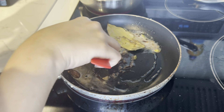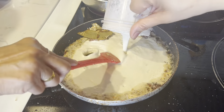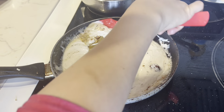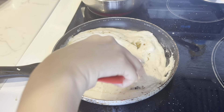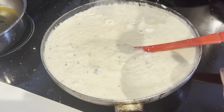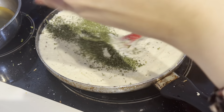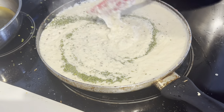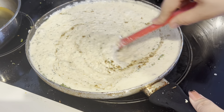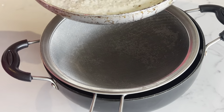Add the spice paste and mix it well. Then add sugar. We also add kasuri methi to the white gravy — don't skip this. Mix everything well. You can use a strainer to strain the gravy so it becomes very smooth.